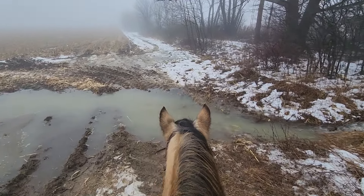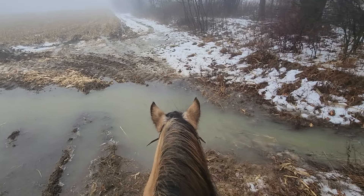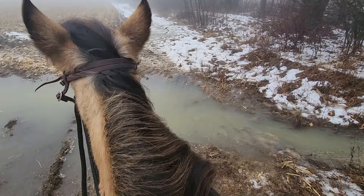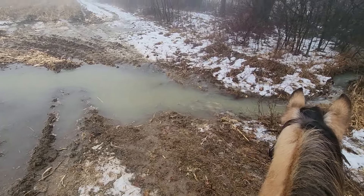Hi guys, I'm here with Nora. The first time I've rode this horse — my son has started her to ride, I don't know, a dozen rides, a little bit more probably.